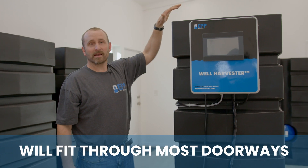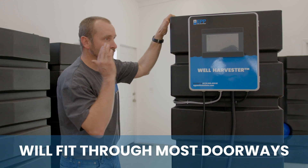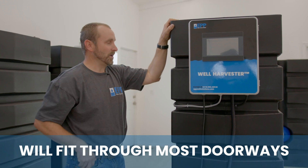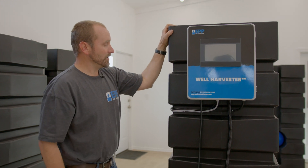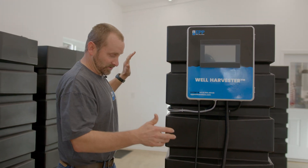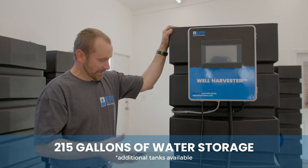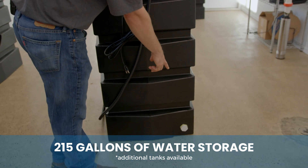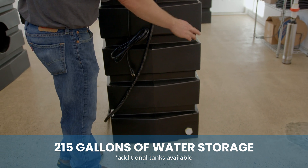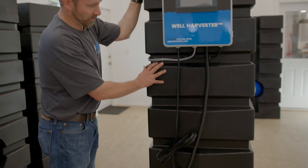The key to those dimensions is that this will fit through most doorways, so if you need to get it into another room, this will do that. Our total volume for water storage is 215 gallons. We've also added an inch and a quarter threaded port so that you can manifold this to multiple tanks if you need more water storage.